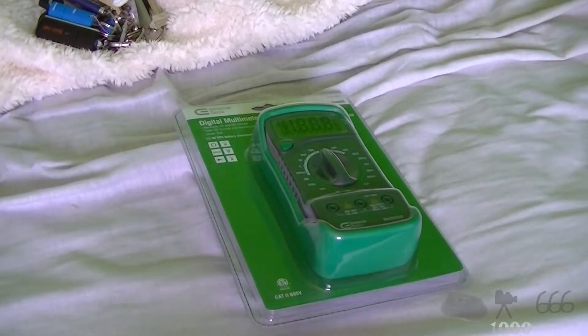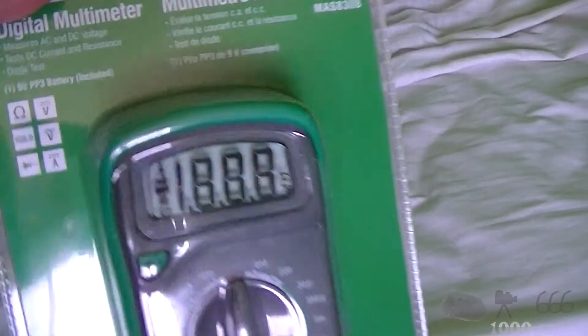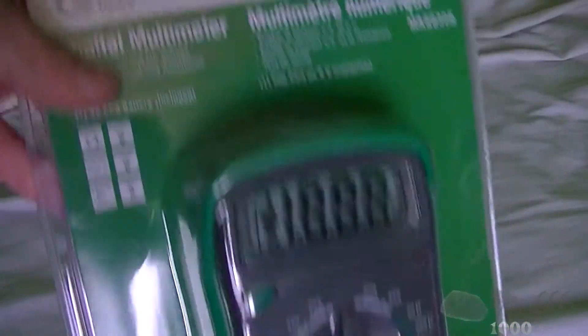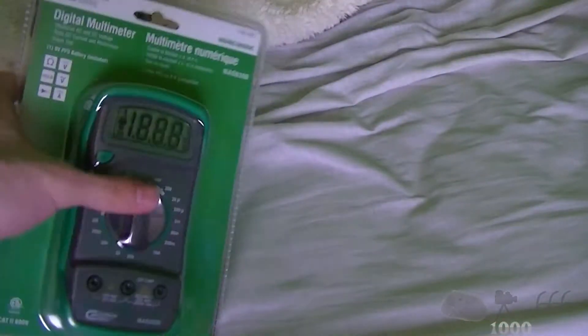But two years later, we now have another one, and this is probably the cheapest one that you could buy, or one of the cheapest ones. Commercial Electric. It measures AC and DC voltage, doesn't do AC current, will do resistance — I think it's just DC resistance though.